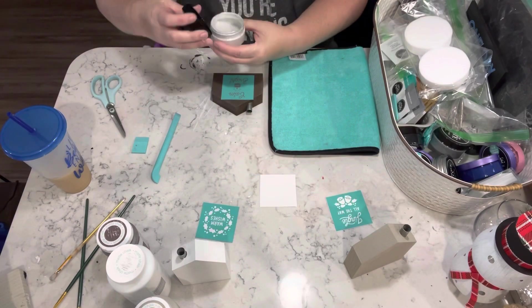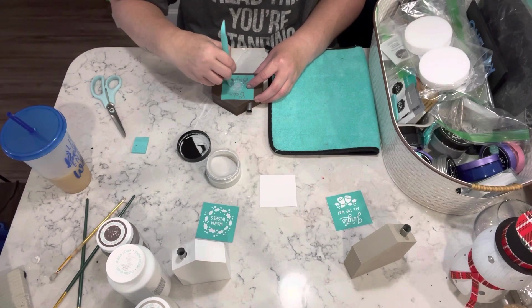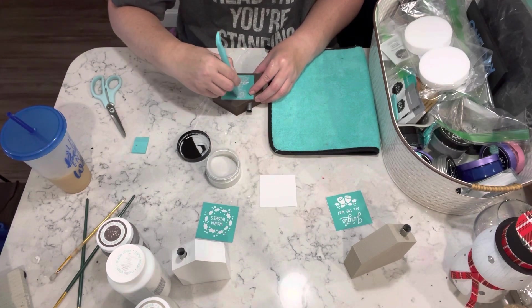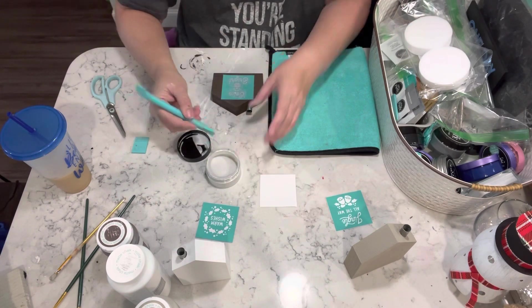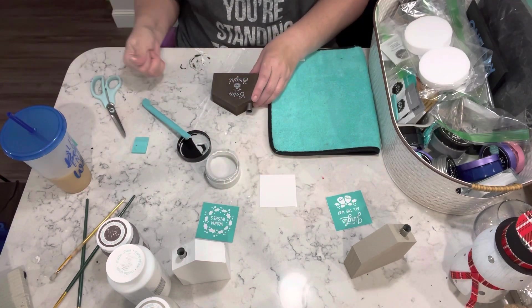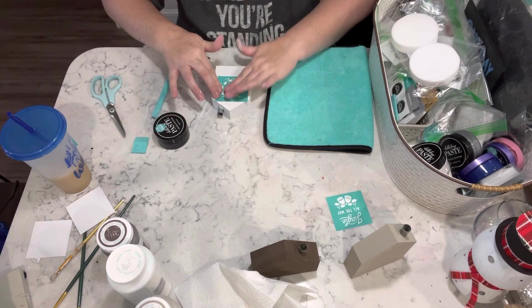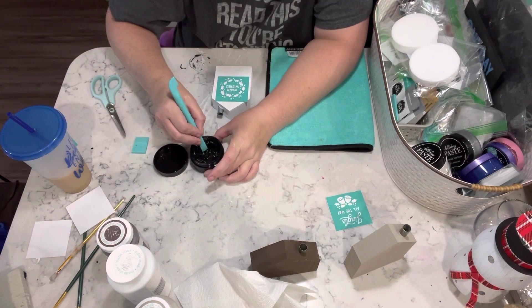Once they're all dry, I did do a coat of the surface wax on top of the paint before chalking. Now I'm putting the chalk down with this transfer — I absolutely love this transfer, it says 'Calm and Bright.' Love it, love it, love it. Then I'm going to use a different transfer for the next two houses.